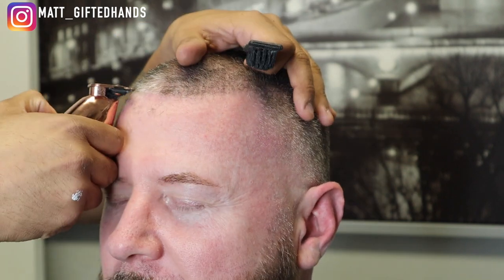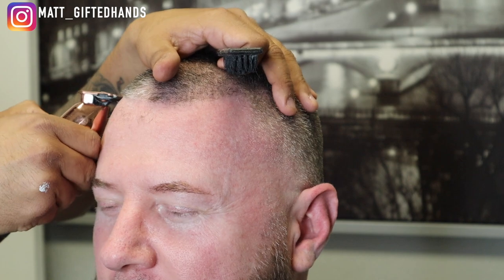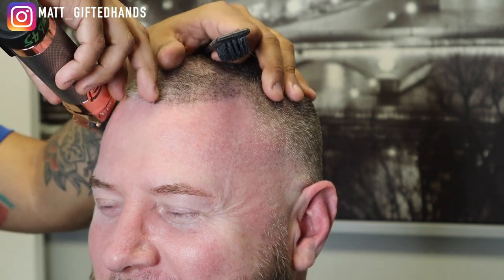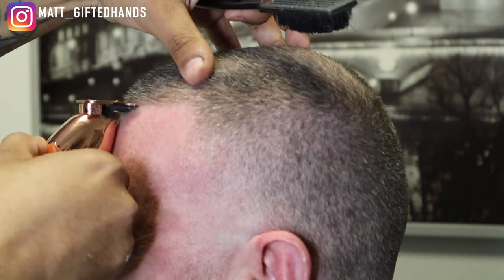Alright, so we're going to line him up. He has that natural kind of horseshoe type of line up — it's not really straight across. So you don't want to cut against it or try to make it super straight. You can make his line up look clean — just make sure you keep it natural and go with that natural curve.